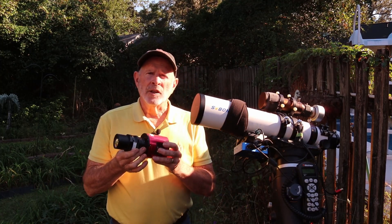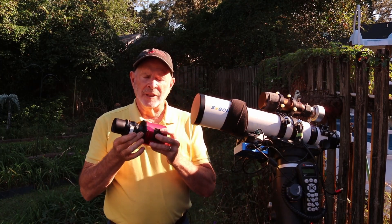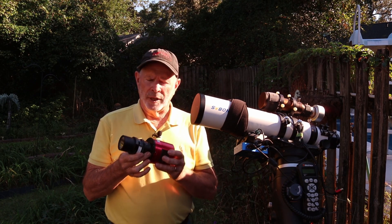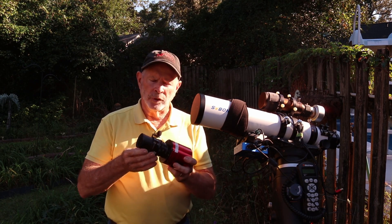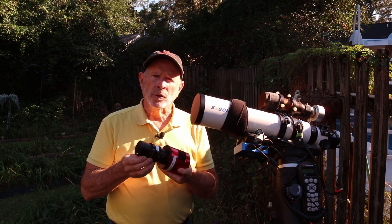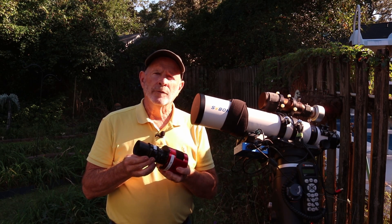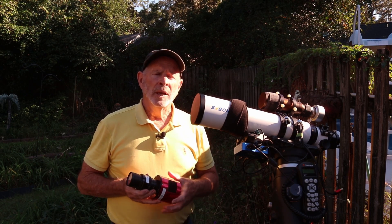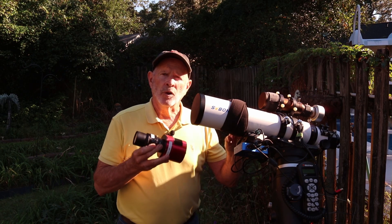The camera I used in all the tests was the ZWO ASI 071 one-shot color camera. Tonight I'm going to try it with the 0.8x reducer to see what the wider field of view performs like on this telescope.